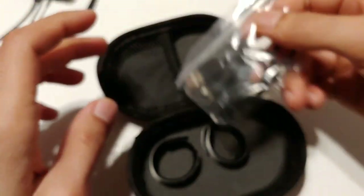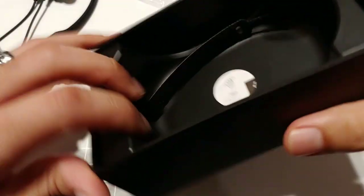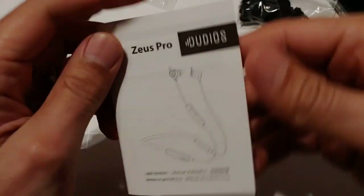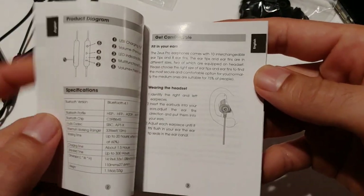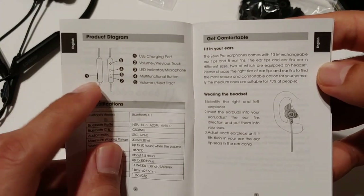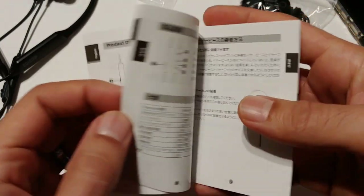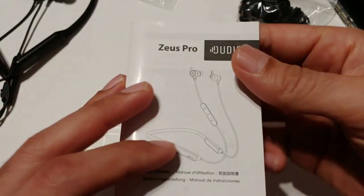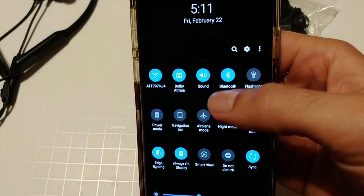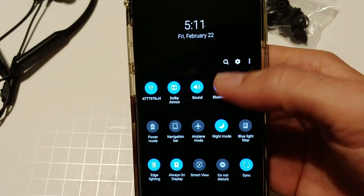In the bottom of the box you're going to have a user manual — Zeus Pro by Dudios. You have all your information in here: your guide for USB charging, volume controls, how they go into your ear, etc. If you know headphones, it's pretty easy to connect them. You just go into your Bluetooth settings and connect.